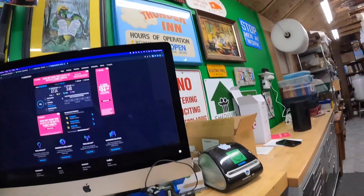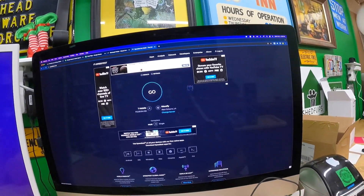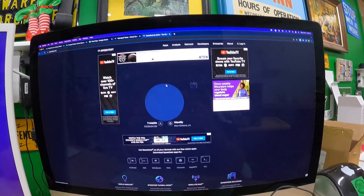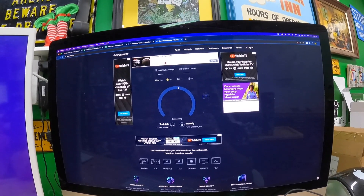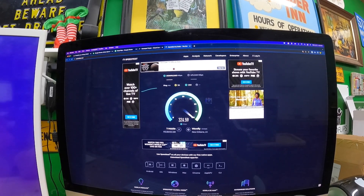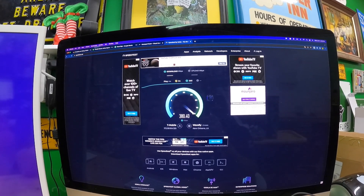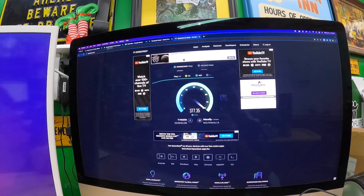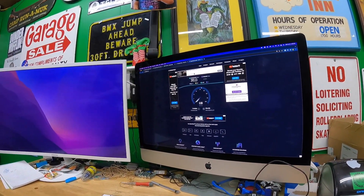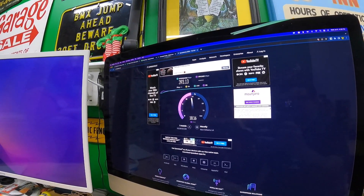Alright, here is the moment of truth. I'm back on Speed Test, it shows T-Mobile, and let's go — see what we can do. About 380 down. It almost hit 400 down. I've never had anywhere near that speed at this house!